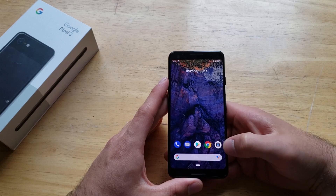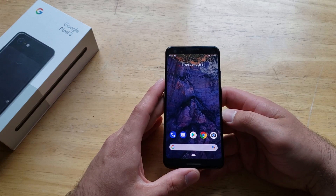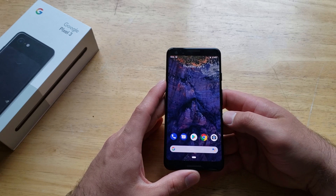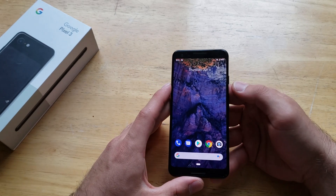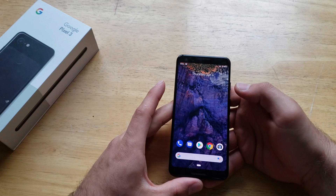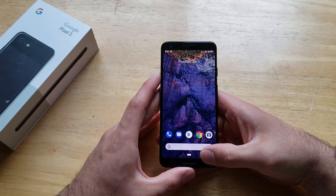So what the factory reset does — it's going to go ahead and clear all of the information off of the device: any pictures, contacts, videos, anything. So if you're looking to get rid of your device, selling it, giving it away to somebody, this is what I recommend doing. This is if you have access to the device, if you're able to get inside it and there's no password or anything like that — factory reset will be the easiest way.